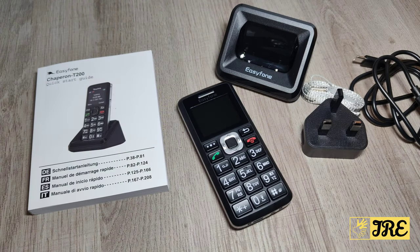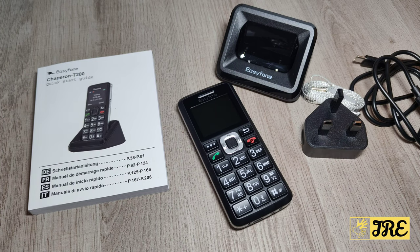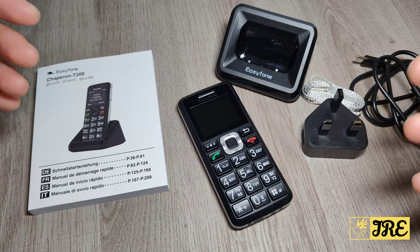This is a big button senior elderly mobile phone — a basic mobile phone with big buttons, very simple to use and affordable. You can purchase one for less than 40 pounds UK currency. It's by a brand called Easy Phone and the model is the T200.